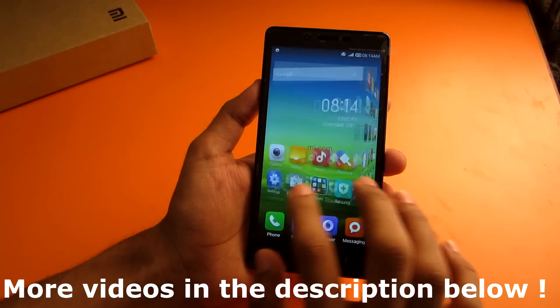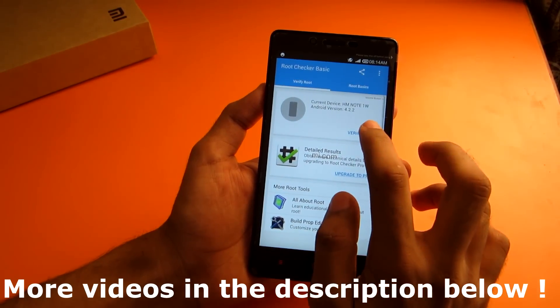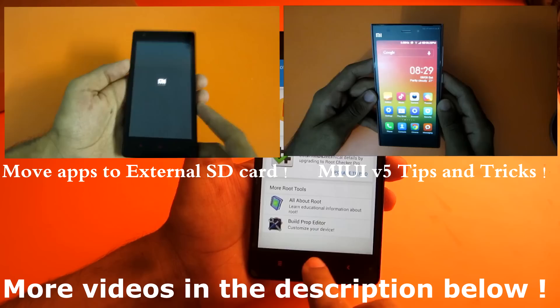Root permissions are not there. Let's go ahead and check it in the Root Checker app — if we hit Verify Root it will say 'Sorry, this device does not have root access.'